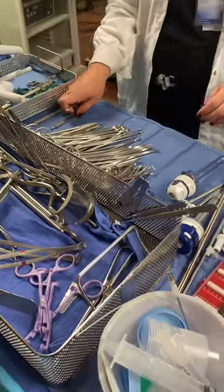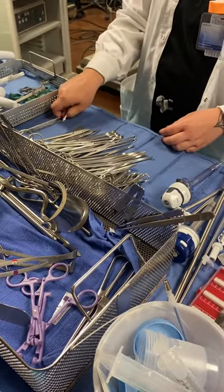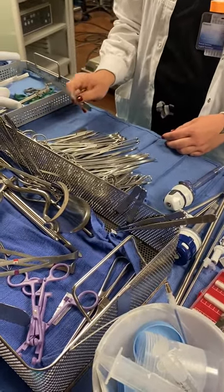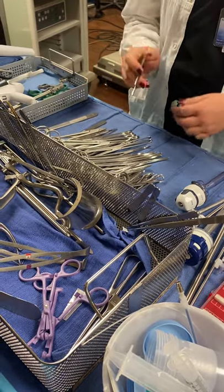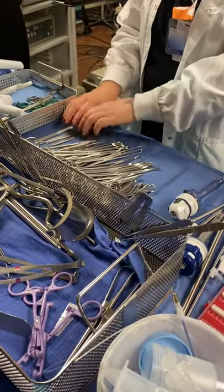Knife handle number three, knife handle, one. And then number three long knife handle, one. So remember you have one in your hair — number three short, one and two. And then number three long, it's one.